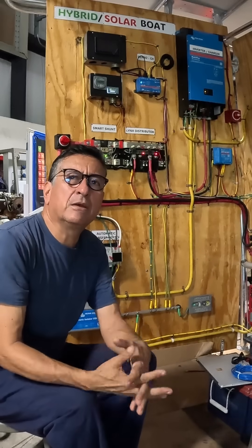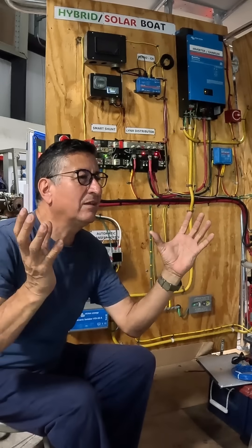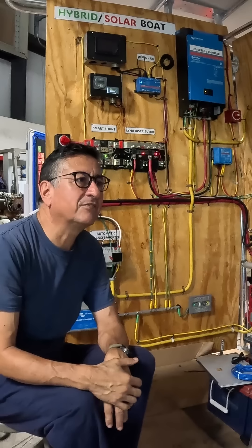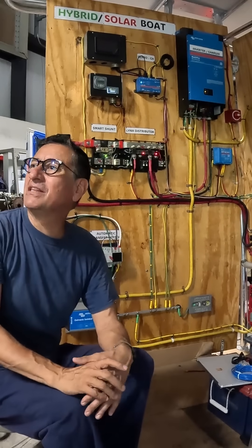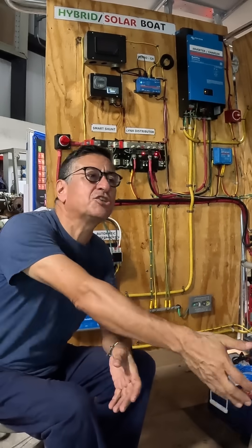Today, every day, you find in the market excellent solar panels with a great ability to store amps. Of course, those panels are expensive, and this is why people buy cheaper panels. But those cheaper panels collect a little amount of amps — it's not enough to recharge that battery bank.